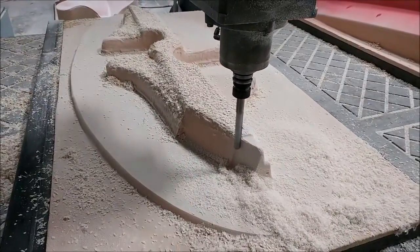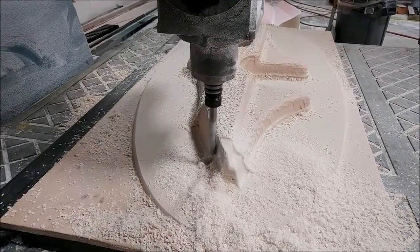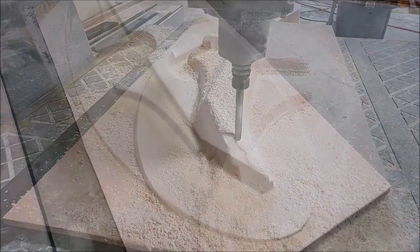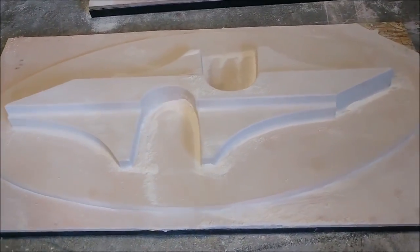Welcome back. When we last left off, these were the front seat braces or seat mounts, just starting off with the flat mill pass to do the flanges. We've now switched to the ball mill and you can see the finished product basically.